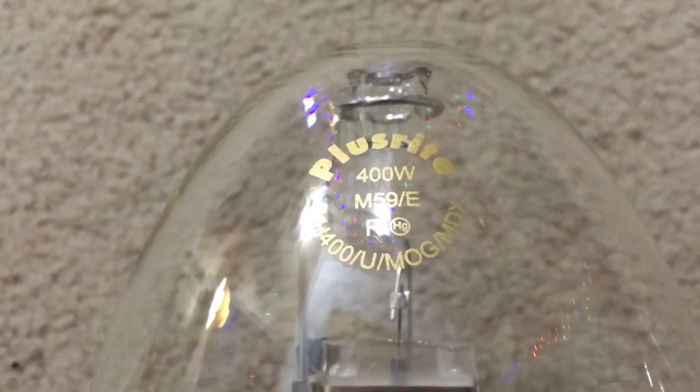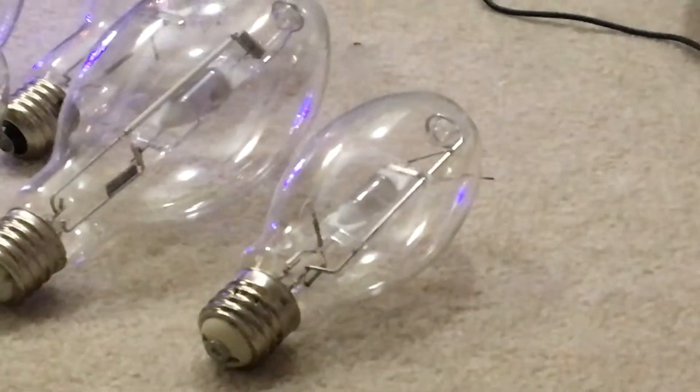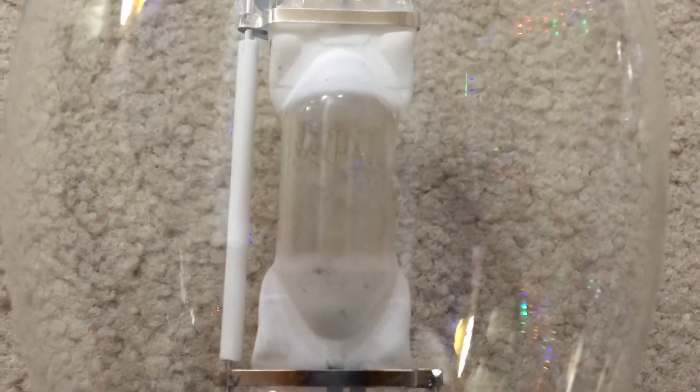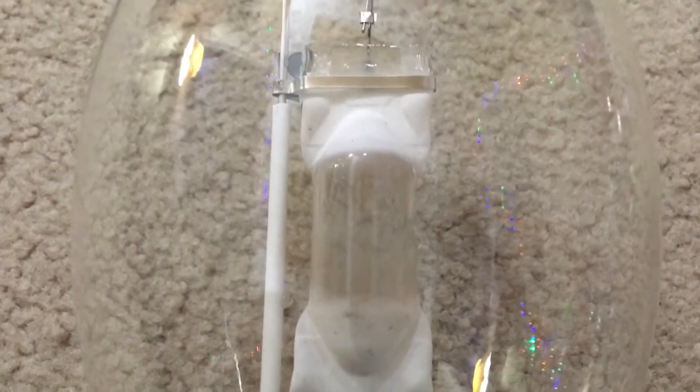The first colored metal halide lamp I'm going to show you is on the far left — this is my Plusrite magenta metal halide lamp. How do you know if this is a standard metal halide lamp or a colored one? The arc tube on this lamp looks familiar, like a white metal halide lamp. My Philips 250-watt lamp has two coatings of ceramic on the arc tube, which tells me it's a white metal halide lamp. As for this magenta lamp, the halide salts are gray in color on the arc tube wall.